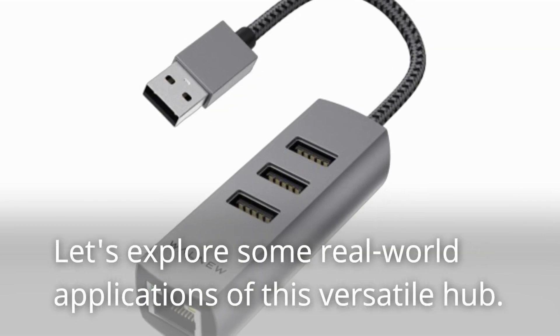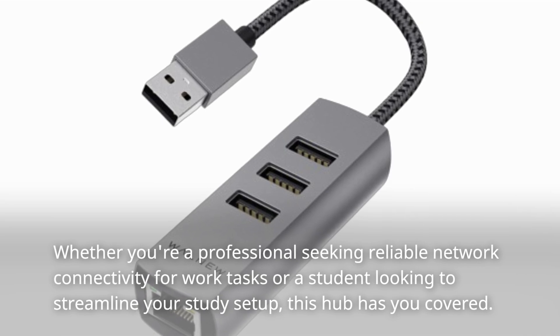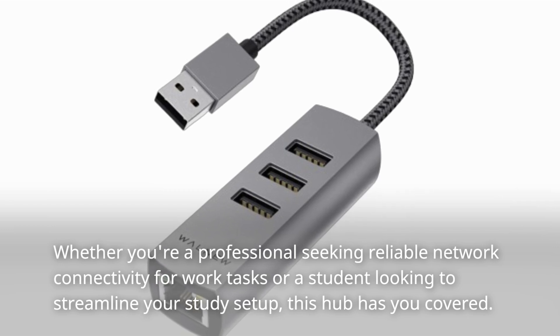Let's explore some real-world applications of this versatile hub. Whether you're a professional seeking reliable network connectivity for work tasks or a student looking to streamline your study setup, this hub has you covered.